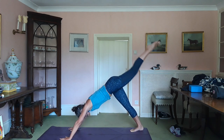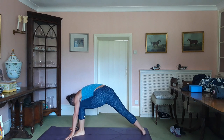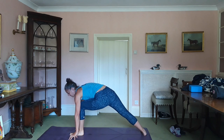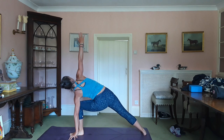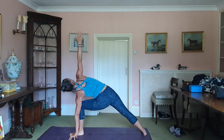Inhale, left leg up. Exhale, knee to nose. Place the foot. Back foot goes to 90 degrees. Left fingertips to the outside of the left foot. Inhale, right fingertips up to the sky. Drive the left knee in towards the left arm. Stretch up. Keep powering into the back foot. Keep that back leg engaged. Breathe.